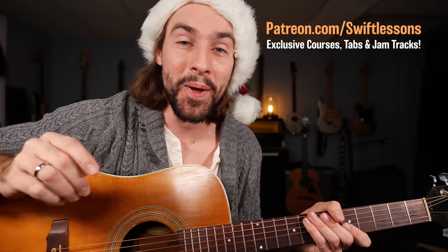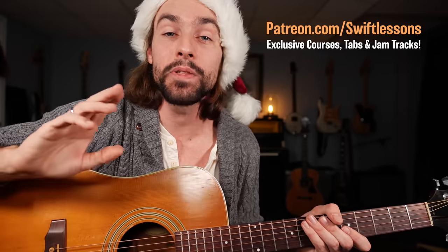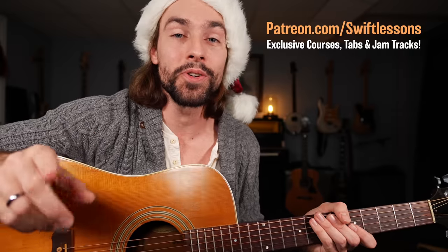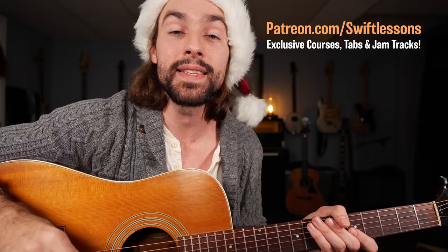Thanks so much for checking out this holiday classic. I hope you enjoyed it — let me know what you think in the comment section down below, and also what song you'd like me to break down next. Big thanks to my supporters at patreon.com/SwiftLessons — I hope you're enjoying all those extra resources. Until next time, this is Rob coming at you from my studio here in Philadelphia, Pennsylvania, saying happy picking.